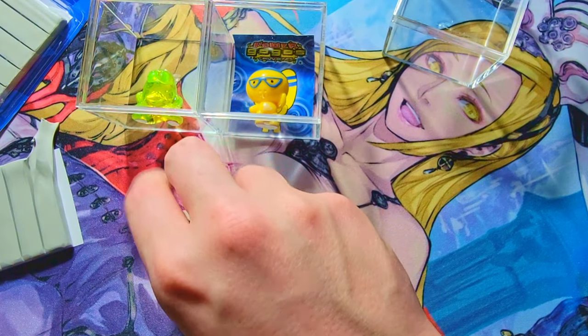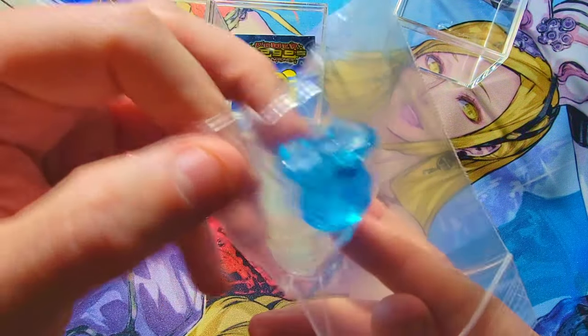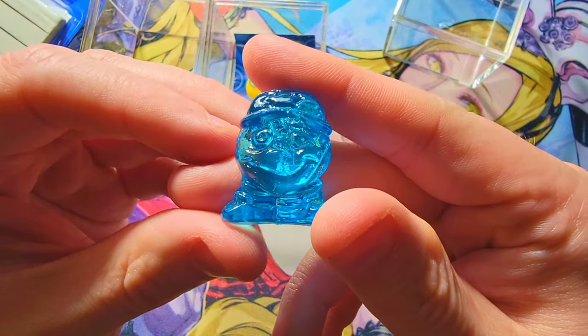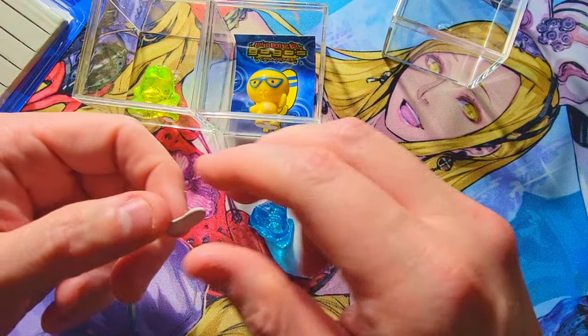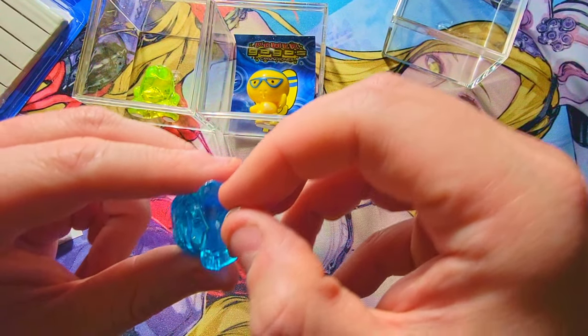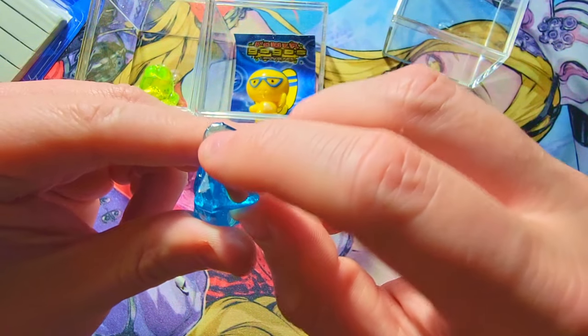We're going to do the blue jay next. I kept him in a little baggy and now I'm going to put him on display. We've got a Screwball over here too. I love this guy — I can actually do a little wraparound of the sticky tack on all his feet.